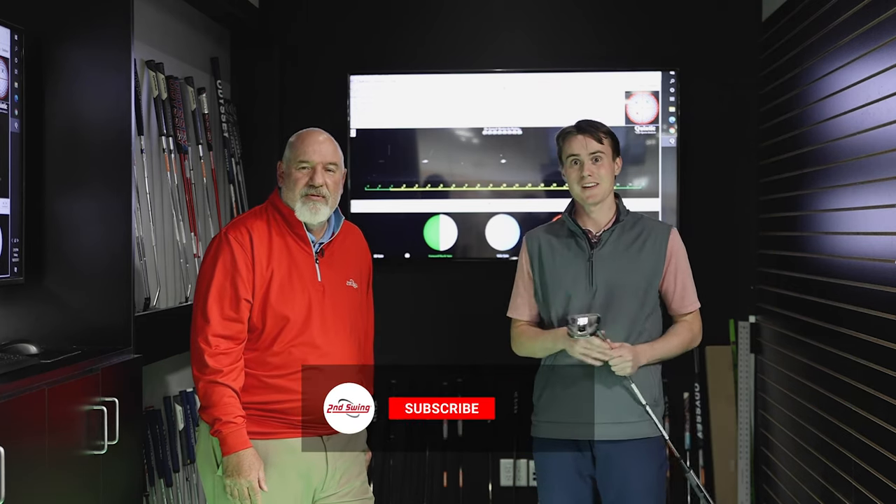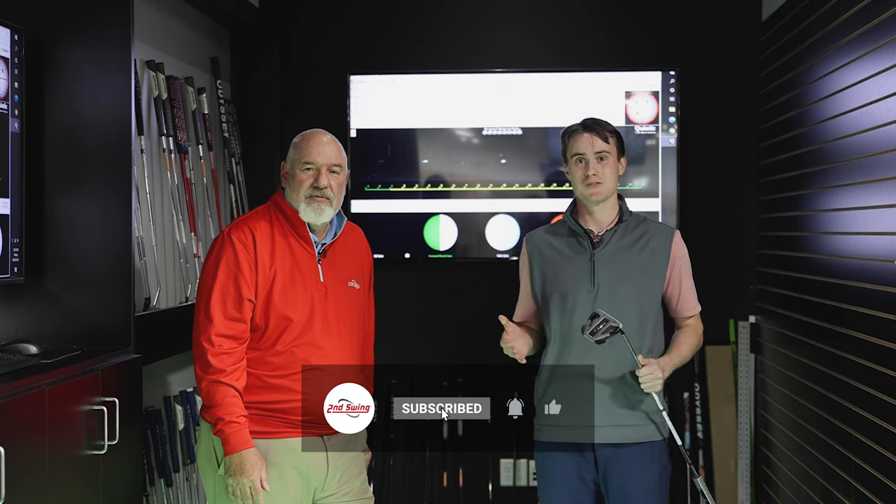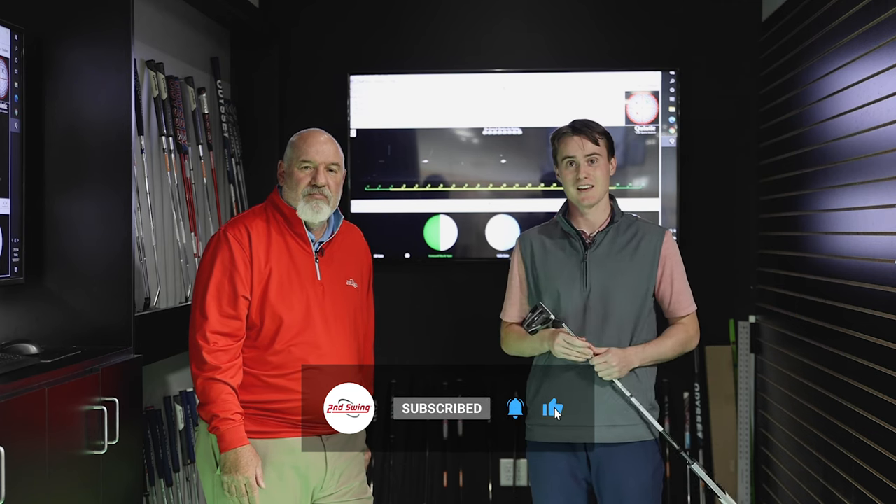If you want to become another Second Swing success story and start rolling in more putts, we encourage you to speak to a Second Swing fitter today and they'll get you dialed in on the greens. Larry, thank you very much for your time. You're welcome. Thank you at home for watching — we'll see you next time.